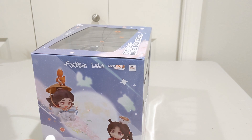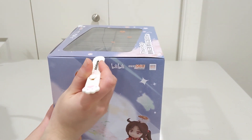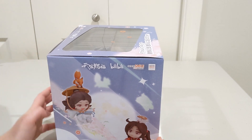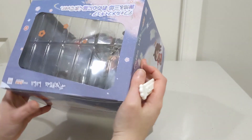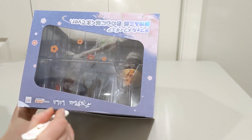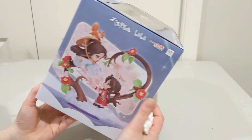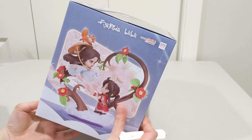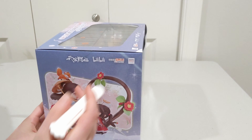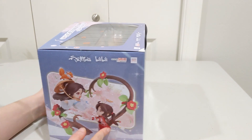This is kind of an interesting figure because it's made by Good Smile Company, but it's not one of their typical figures. It's not a Nendoroid, it's not a Figma, it's not a Pop-Up Parade, and it's not a regular scale figure. This is something totally different. I don't know if this is a new line of figures they're planning on making more of in this style, or if this is kind of a one-off thing.